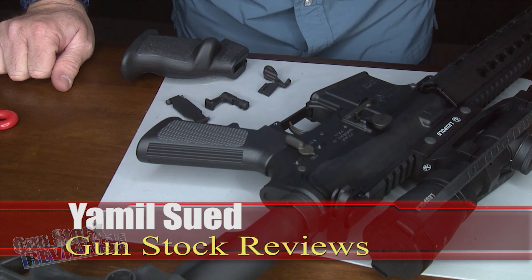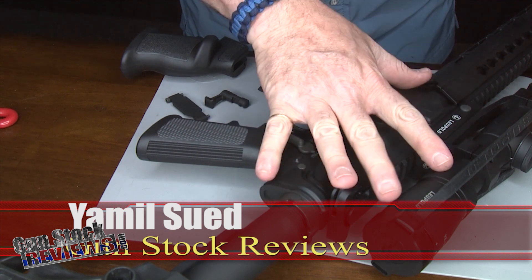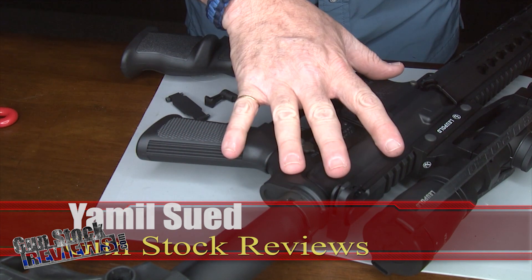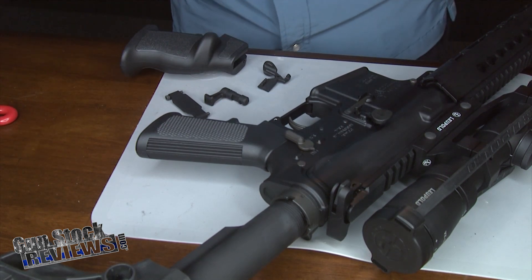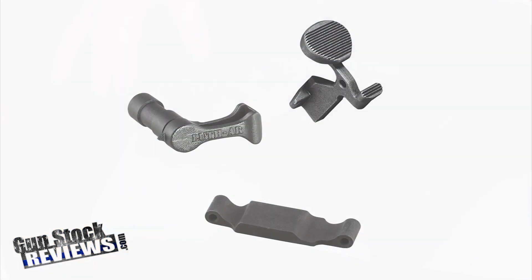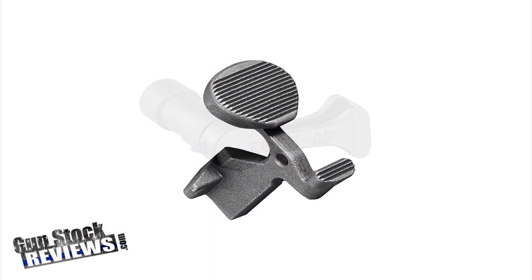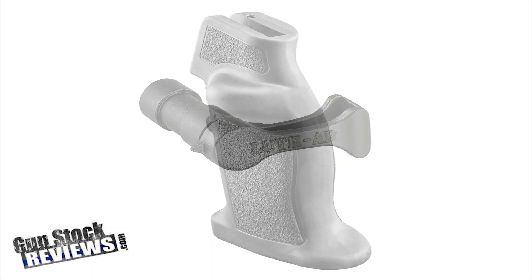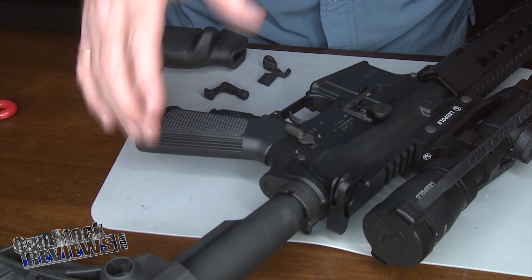Hello folks, this is Jamil Svet for Gunstroke Reviews and today we are going to finish this build I did with Luth-AR parts on a stripped DPMS lower. We're going to finish putting on the Luth-AR enhancer kit, which consists of the paddle, the switch, and the trigger guard. I already had put the paddle on previously but didn't have the switch or the chubby, and I also got the trigger guard. Let's go ahead and do this.